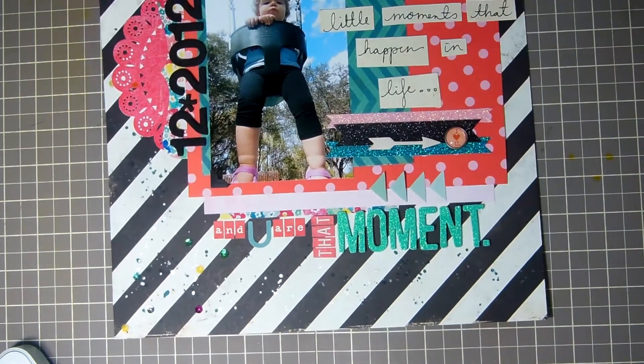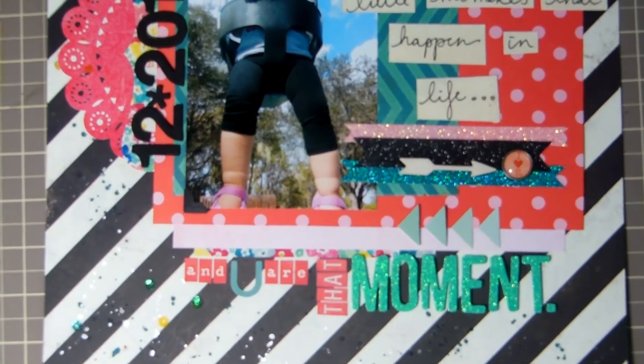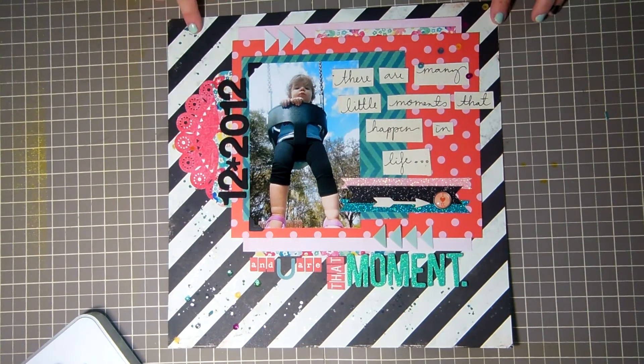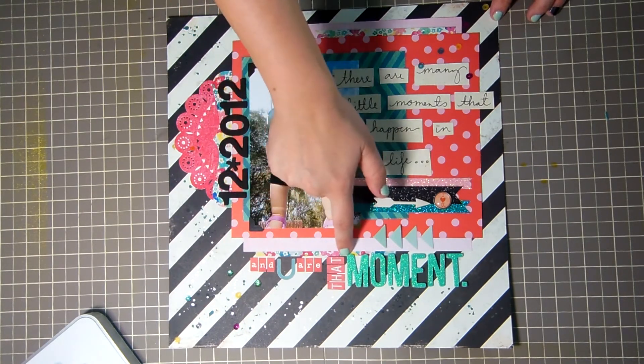Now I have some layouts to share. This layout I had made a process video of but had trouble with my editing equipment. I used the Maggie Holmes collection — that's what this background paper is. I layered a six by six paper from that collection, a scrap piece of paper I had left over from another layout, and then this is actually a border strip from the border stickers.